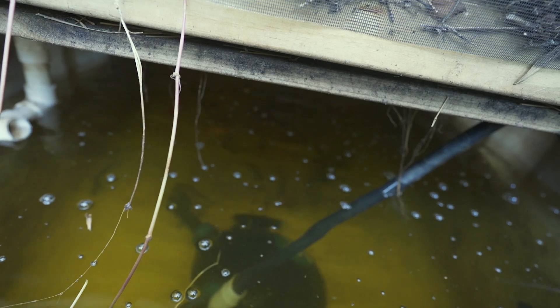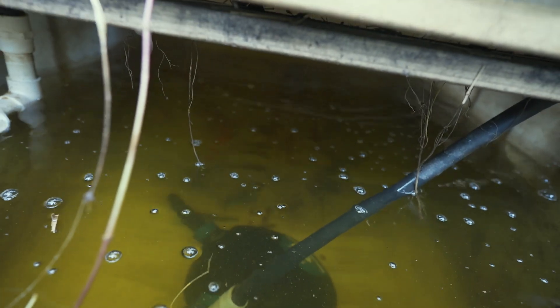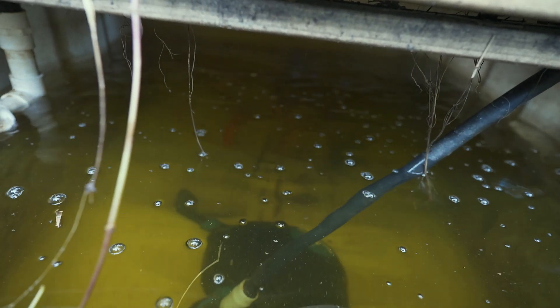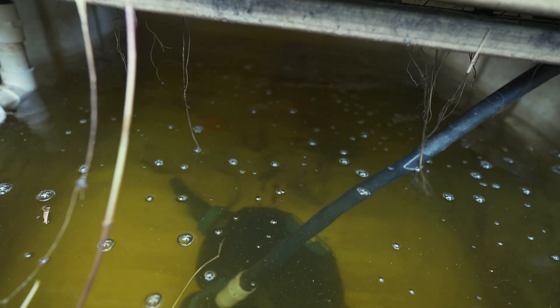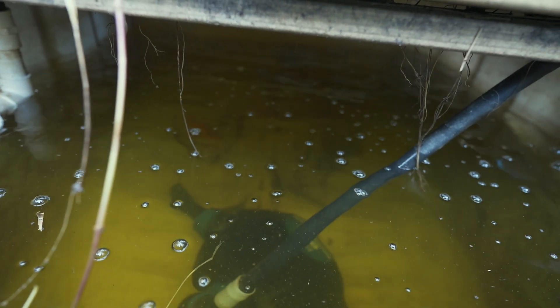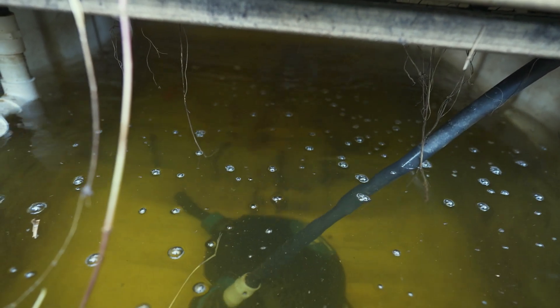Down here we have a combination of goldfish — mainly shubunkins — and silver perch. I've got one big massive shubunkin in here somewhere but he's hiding. We used to call him Fatty. I think he's hiding right at the very back. All the fish you can see swimming nearby are the silver perch.